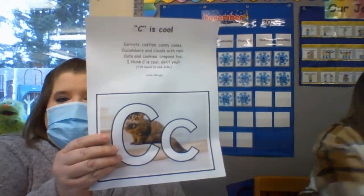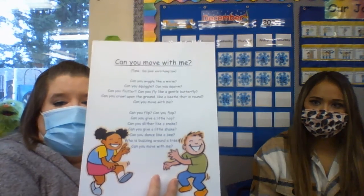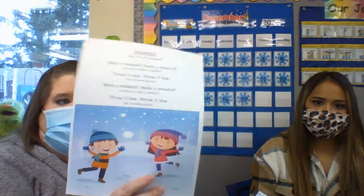Next we have the songs included this week. We have the letter C song, 'C is Cool.' Frosty the Snowman, which everybody knows. 'Can You Move With Me?' is to the tune of 'Do Your Ears Hang Low?' 'Snowball' is to 'Are You Sleeping?' And then 'Snowflake, Snowflake' to 'Twinkle, Twinkle, Little Star.'